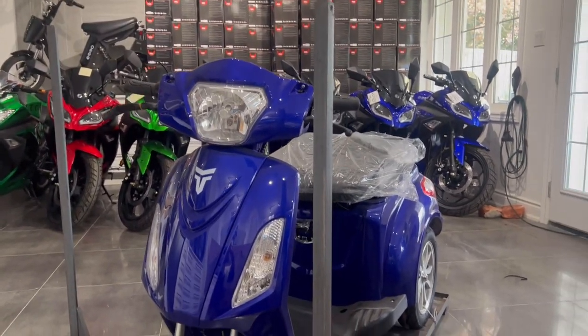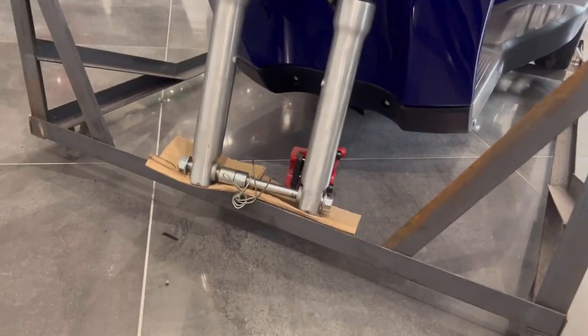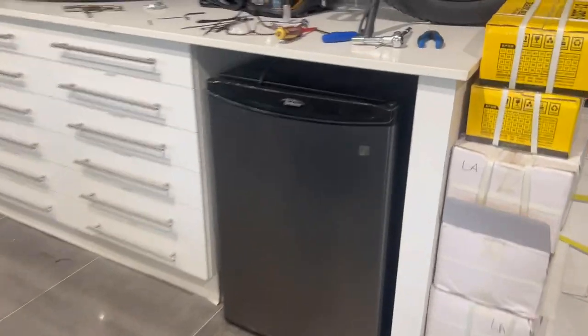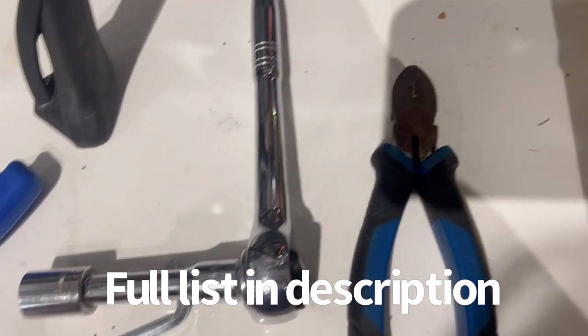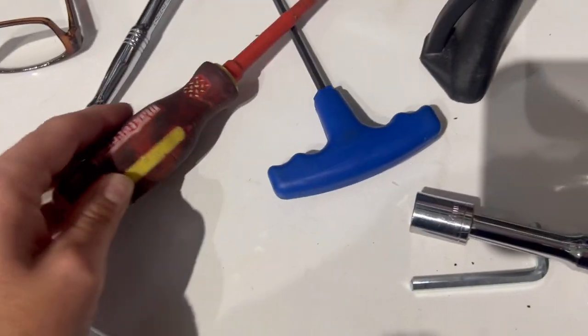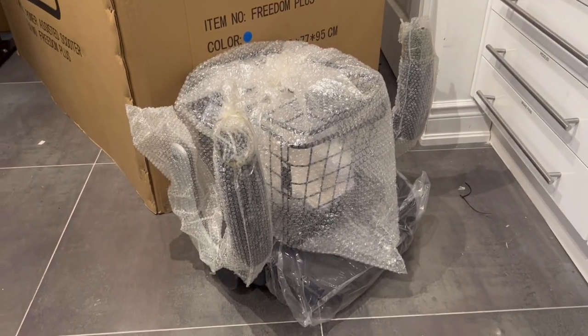We've already taken it out of the box and Darren's taken off a couple of the brackets for the crate, so this is how it is secured to the frame. Here's what you need: a 10mm wrench, an allen key, and clippers — I call it a star, I haven't learned what they are. These just came with your basket and your seat.